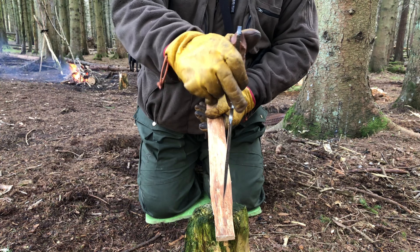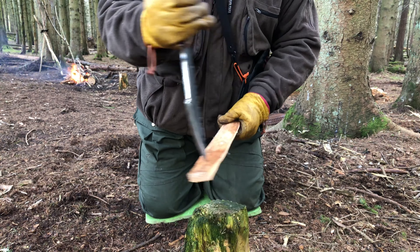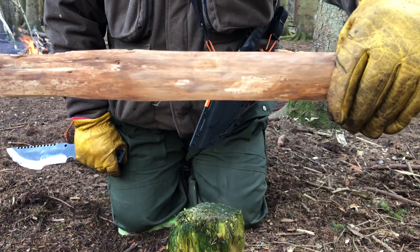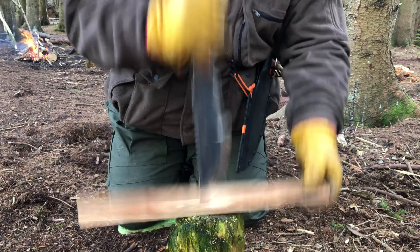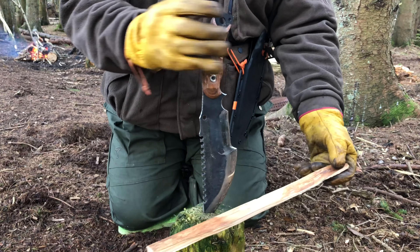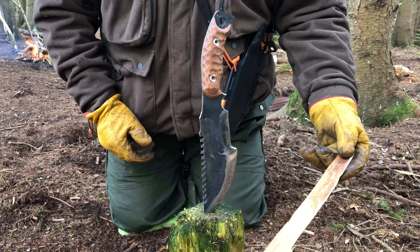The next technique I want to go over is using the tip again. I showed you how to do the splitting where we get the branch like so, lean it over the log and stick it in. Here's another way of doing it: get yourself a short stump like this, place your piece of wood that you want split on top of it, tip into the centre, get a slight bite, and drive it through like this until it sticks — straight through the centre.